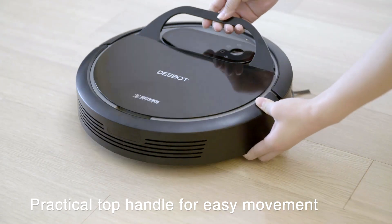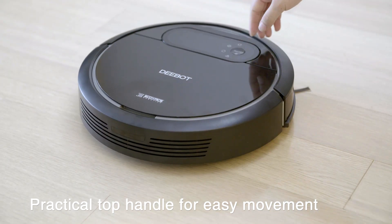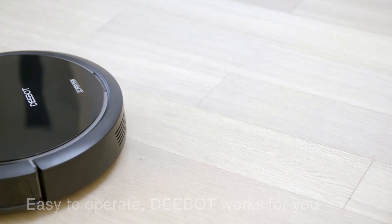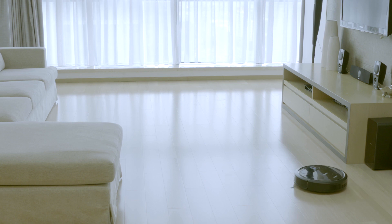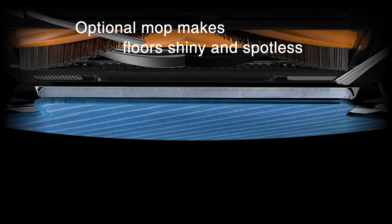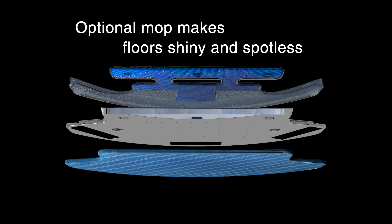The DN78 is easy to operate, requiring only the push of a button to begin its super efficient cleaning schedule. The DN78 knows how to clean efficiently and thoroughly. It can sweep, vacuum and mop your bare floors in a single pass.